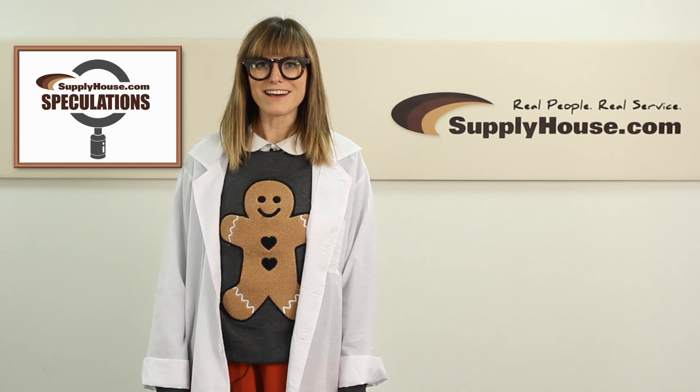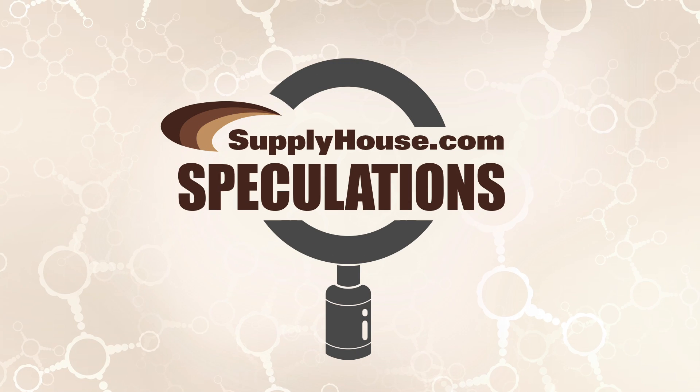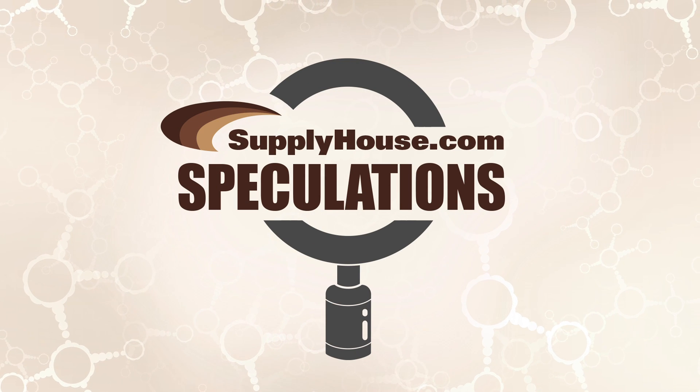Hi, it's Steffi here with SupplyHouse.com, and I'm here for another episode of Supply House Speculations. For today's experiment, we're going to see what happens to PEX tubing at different stages of water temperatures.